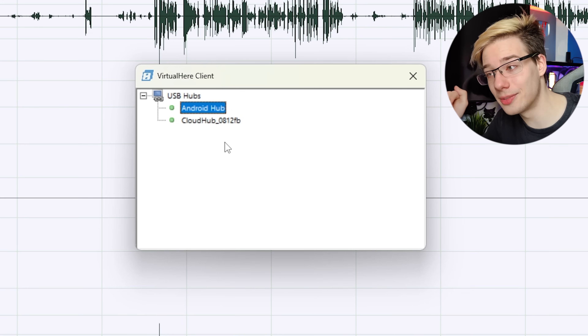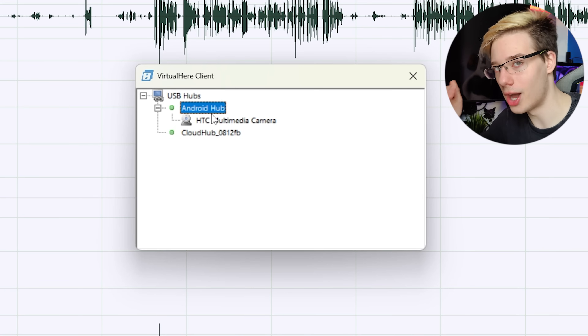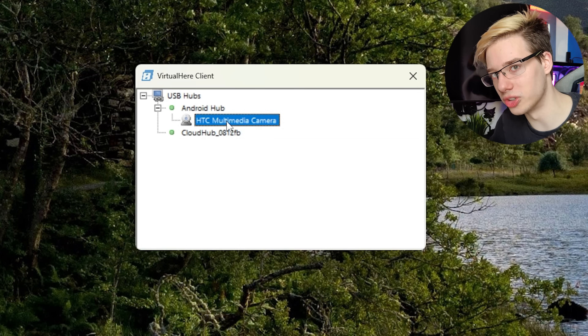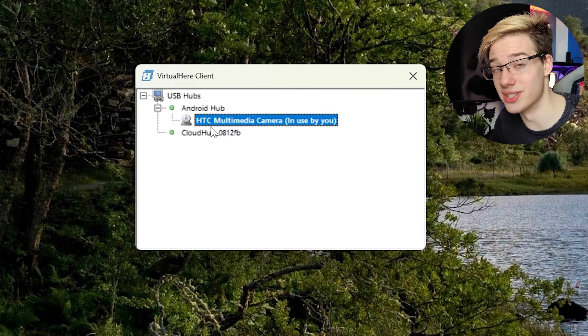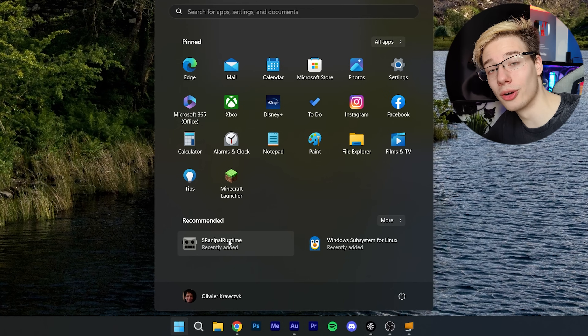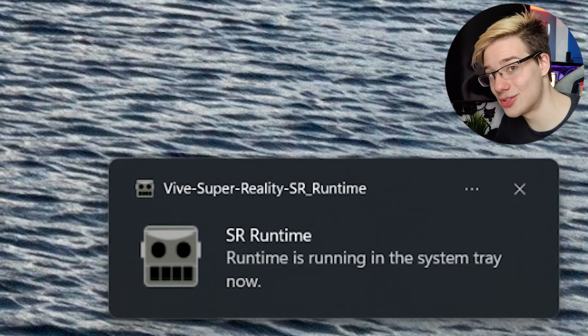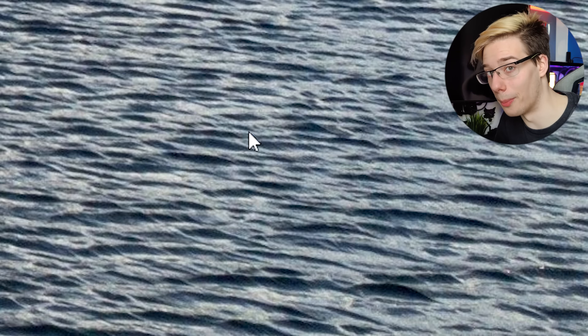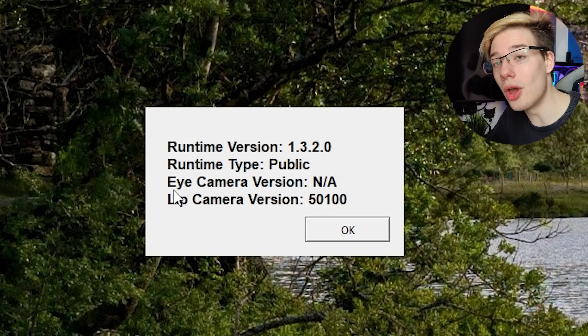Launch the VirtualHere server app on your Quest, then launch the VirtualHere client on your computer. You should see that you now have an Android hub device connected to your computer, and underneath that Android hub you will see HTC multimedia camera. Right click on that and click 'use this device.' This will now connect the HTC Vive lip tracking camera from your Quest to your computer completely wirelessly. Then on your computer, launch the Vive face tracking software — it will move to the system tray. Right click on it and click about, and if you see 'lip camera version,' you know you have been successful.